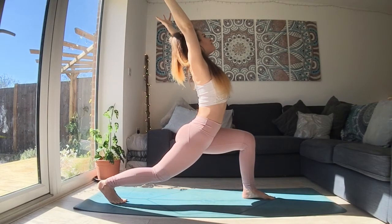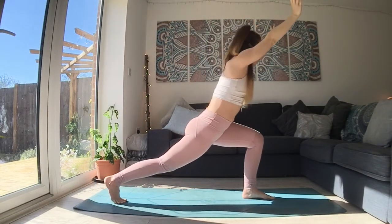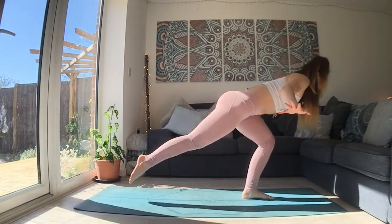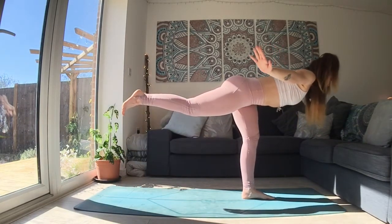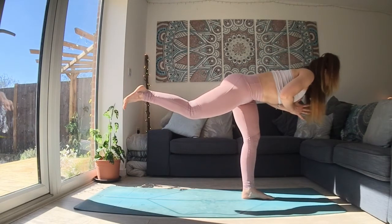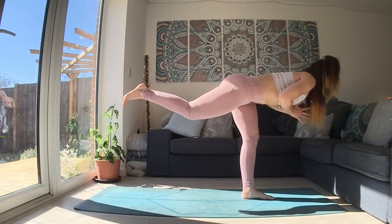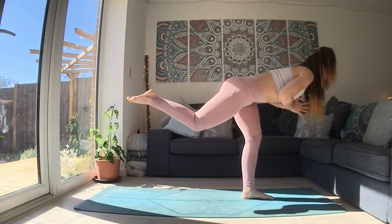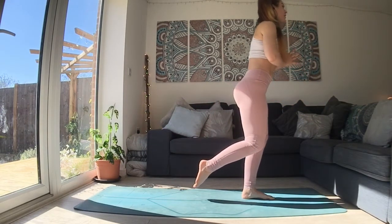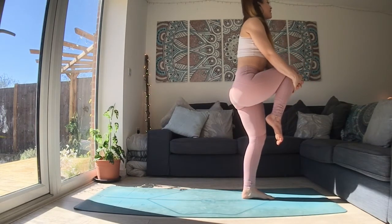One more breath in to lift your chest. And as you exhale, reach forward. Drop weight into that front leg. You can stay here, building that strength, or lift your right knee. Your arms are going to do what they can to help you balance. One big breath in. As you breathe out, bend the right knee, rise to standing. You can touch the foot down or keep it lifted. Maybe interlace the fingers around the front of the right knee and squeeze it in towards your chest.